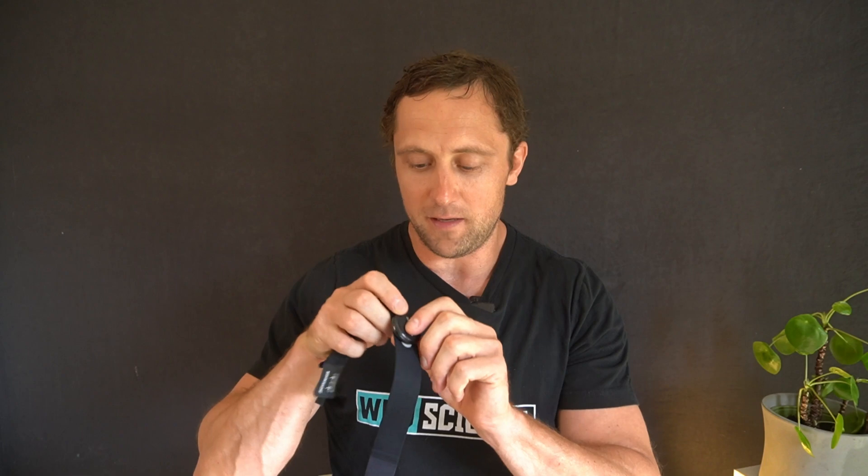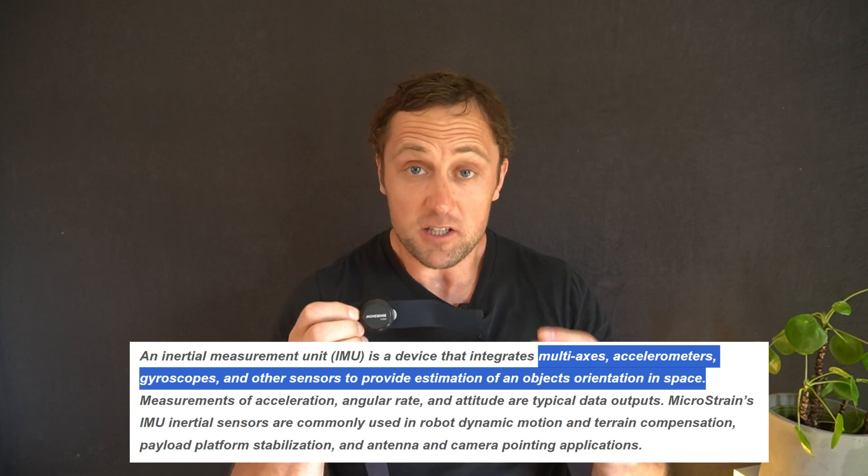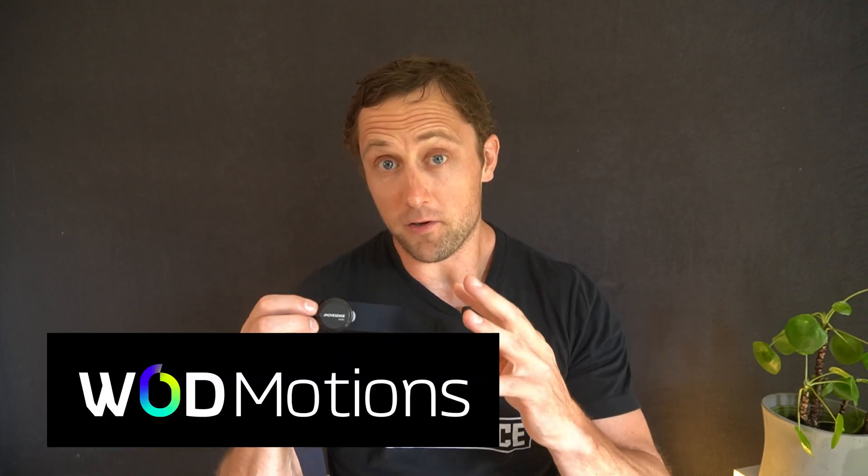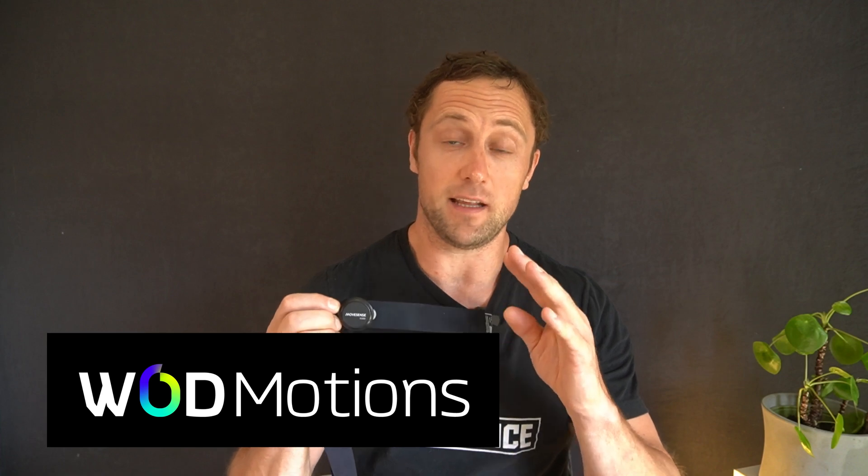She wanted to send me a device, and from there we started talking. The device is a very small, commercially available Bluetooth device that has a heart rate sensor and an IMU — an inertial measurement unit — a tiny, very cheap sensor that measures acceleration and angular velocity of movements. The groundbreaking thing is not the device itself; it's commercially available from Polar or Garmin. Rather, it's the software and advanced machine learning techniques she uses to interpret the raw data toward functional movements. That is how WhatMotions was started.